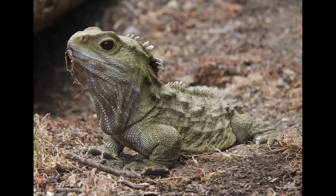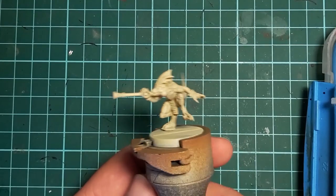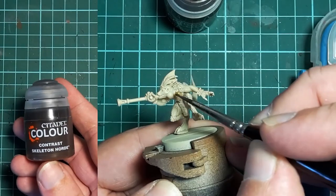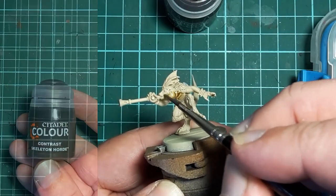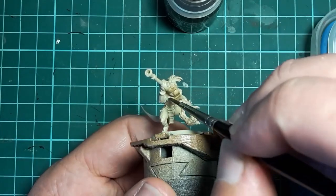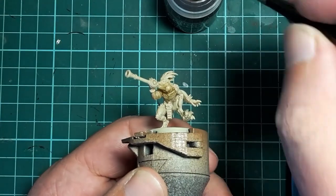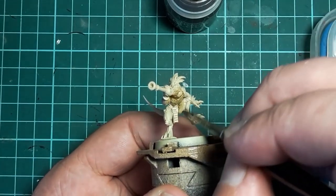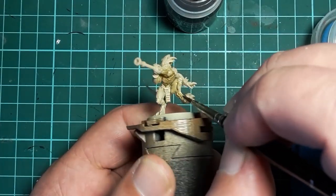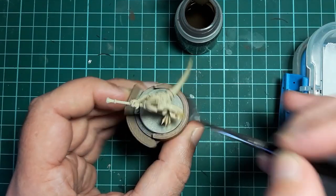I'm going to start with an undercoat of Army Painter Skeleton Bone, followed with a light coat of Citadel Contrast Skeleton Horde. This is lightly applied on the underside of the model and will form the base for the light underbelly. You could use something like Army Painter Soft Tone for this step — the main thing we're looking for is a bit of color in the recesses. I make sure to hit the underside of the arms, legs, head, tail, and torso, and cover the hands and feet.